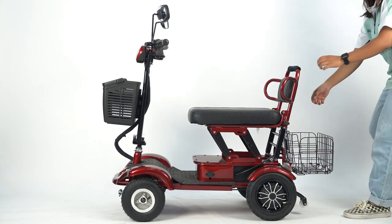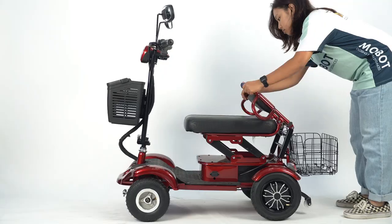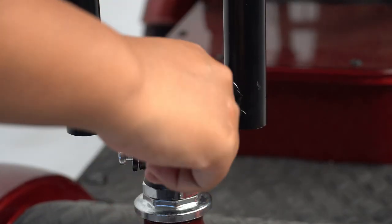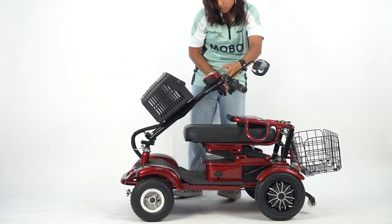Folding: Unscrew the screw, push the screw to the left, and push the chair down. To fold the front handle stand, release the metal screw, push the metal tip, and push the handle stand down.